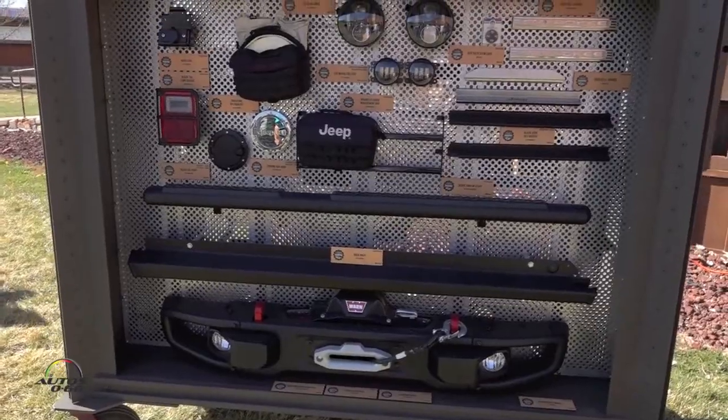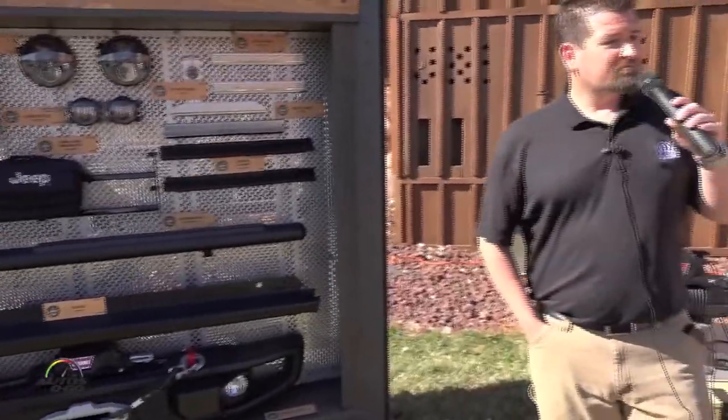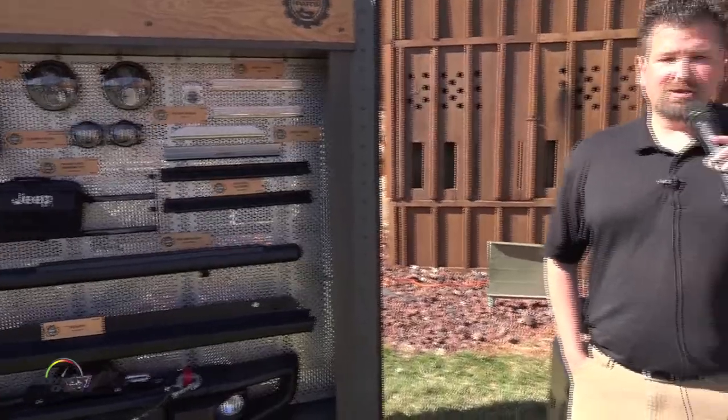So that's really about it for our Jeep Performance Parts. If you have any questions, let me know. Thank you.